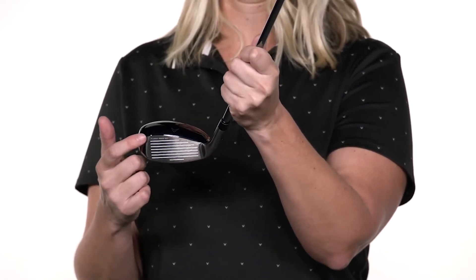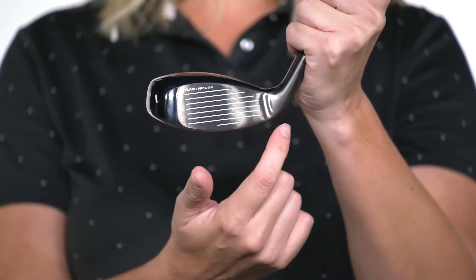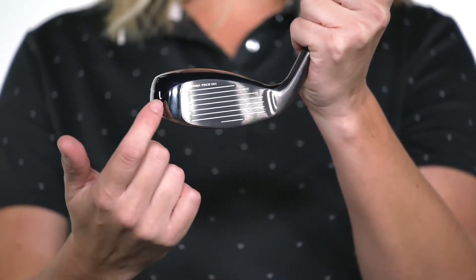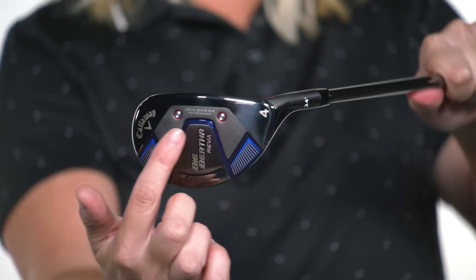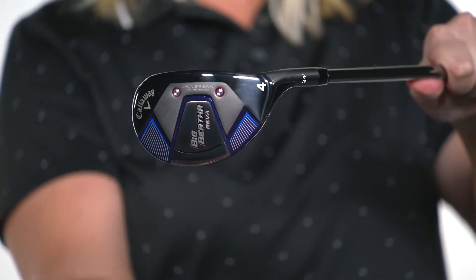let's start with the incredible Ball Speed Technologies. We're giving you fast speeds across the face with our AI-designed Flash Face SS21. And for even more speed, we've included our innovative Jailbreak technology, so your shots will go a long way, even when you don't make perfect contact.